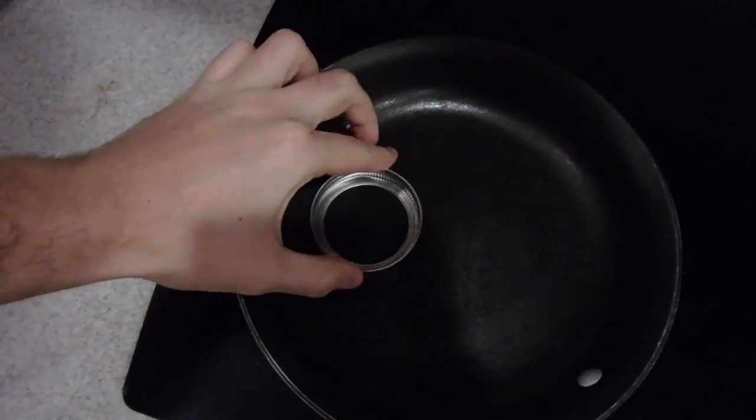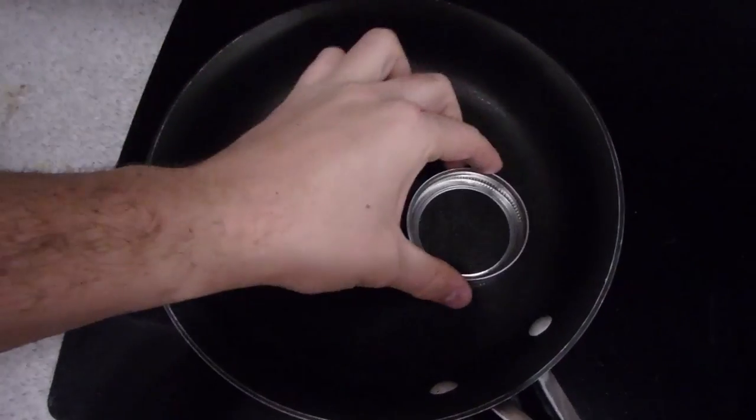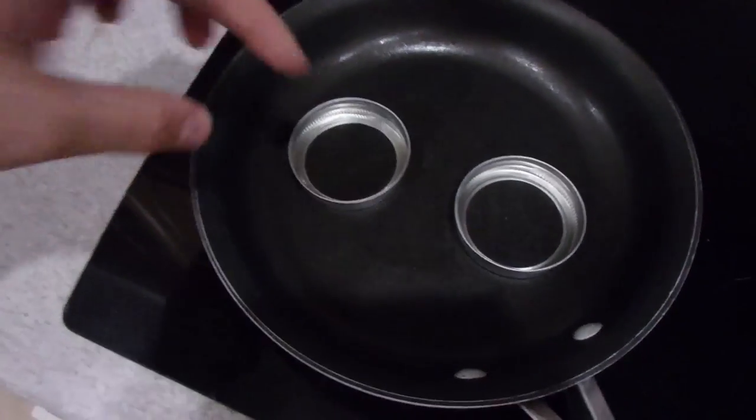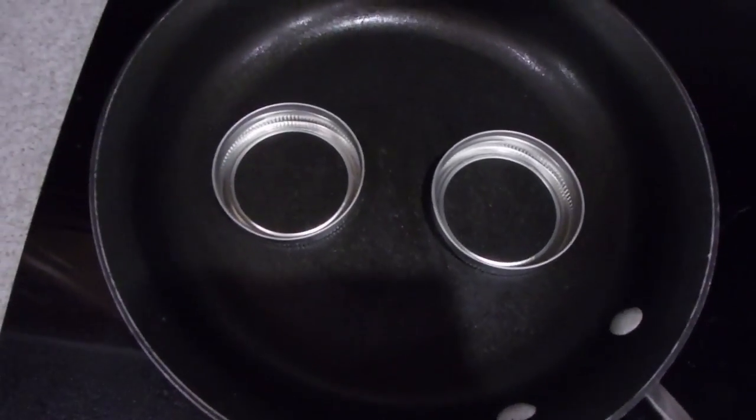What's up guys, how you all doing? I'm gonna show you another cool life hack. How can you use those little mason jar lids? I'm gonna cook some eggs and I'm gonna use this, and put the egg in there, and I'm gonna have a perfect small egg for my sandwich.